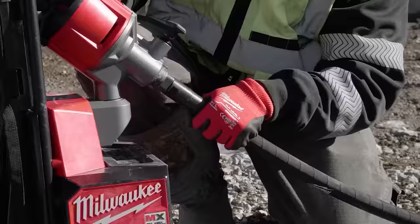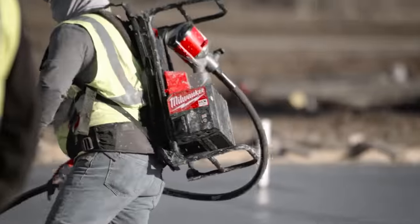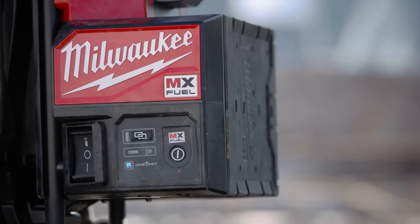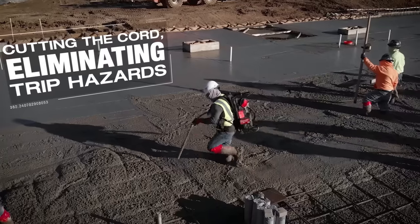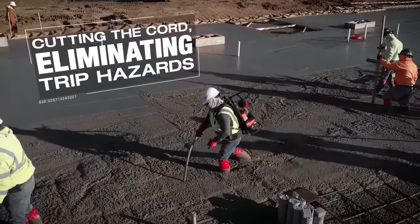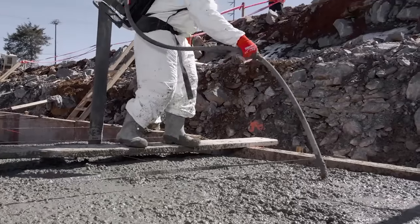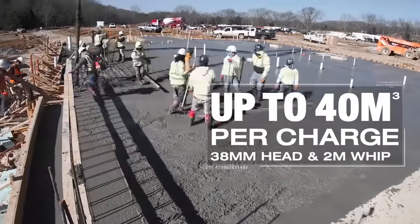You don't have the fumes of the traditional gas one — it's a lot cleaner and a lot safer. There's no stopping to go get gas, not worried about filling up the day before. As long as your batteries are charged, you're good to go. With the two-inch head, the battery life of the MX Fuel backpack concrete vibrator is somewhere around 50 to 70 yards per battery.